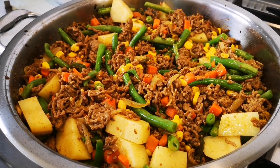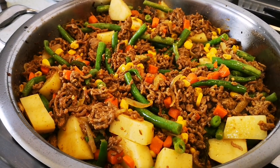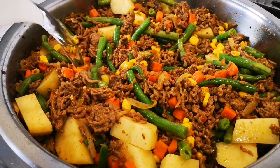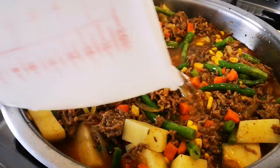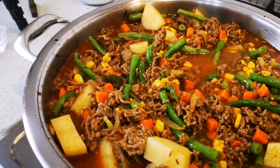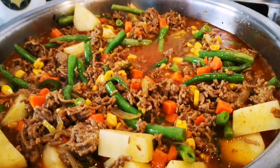Then I'm going to add about two cups of hot water and simmer it away. It's been about eight minutes - you want to get a nice browning on the meat. Now I'm going to add my water and put the lid on, and we'll be right back.